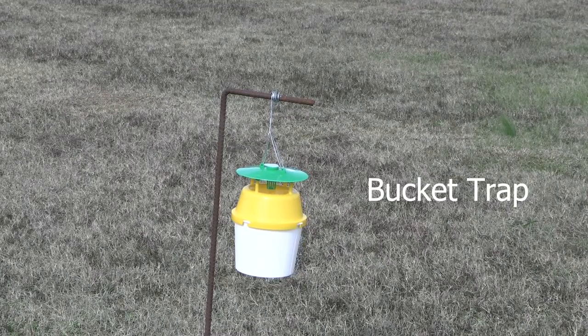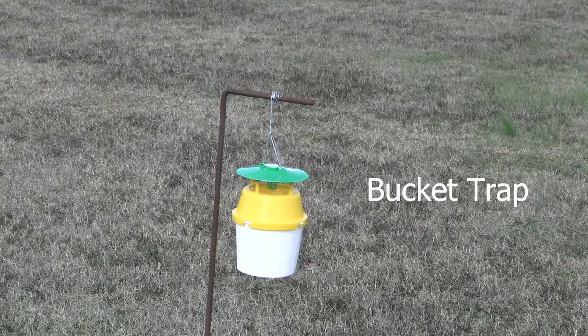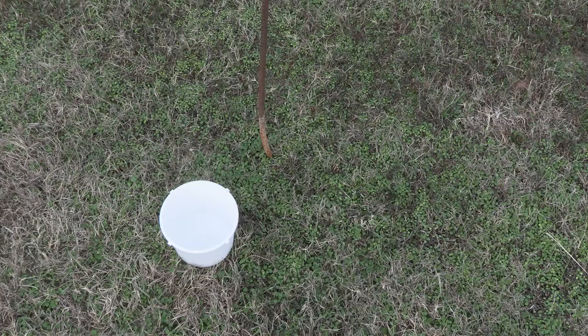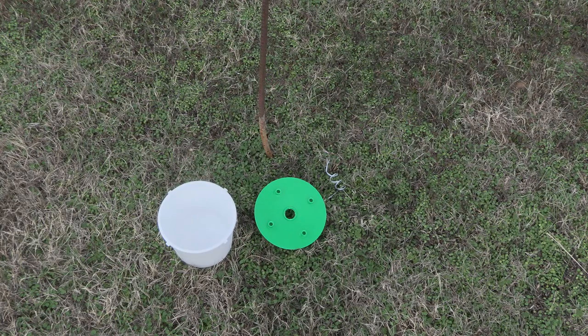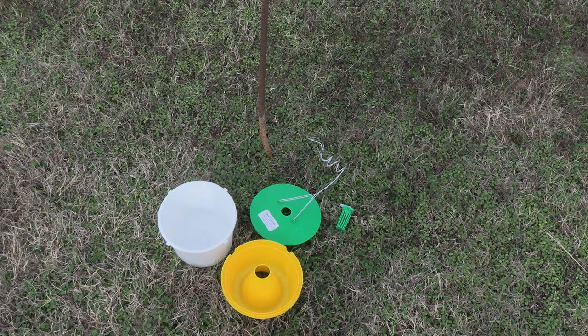This is a bucket trap design that is commercially available and retails for around $25 to $30 depending on the brand. The design is pretty straightforward, with a trap base or bucket, a trap top or lid, a lure basket or cage, a funnel, and a wire hanger.